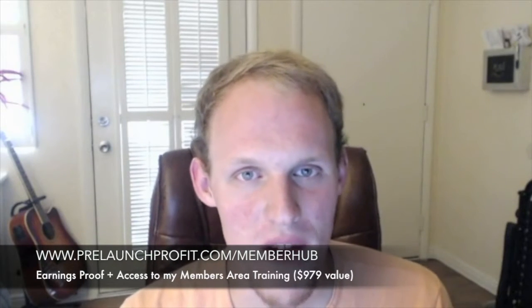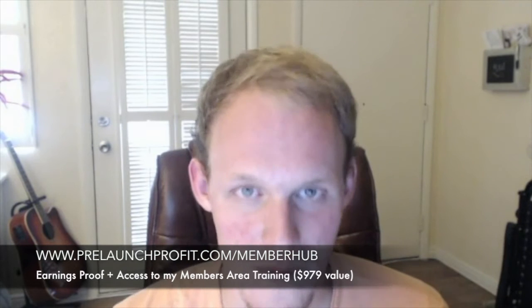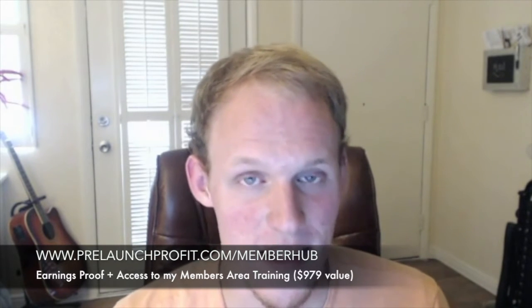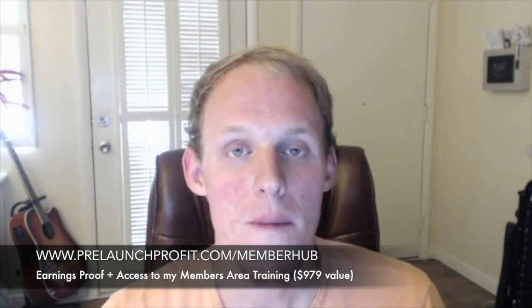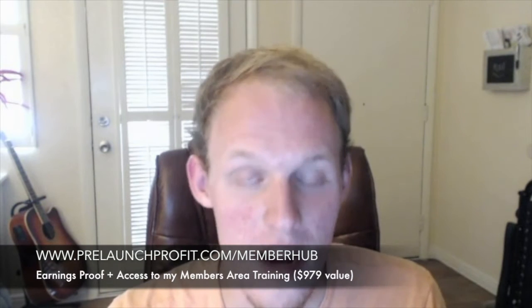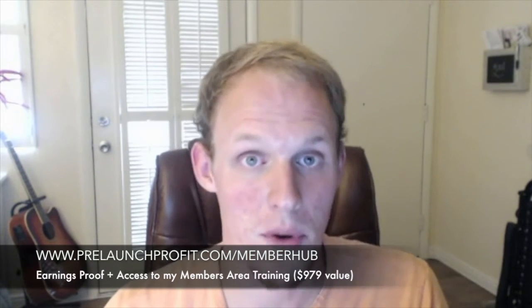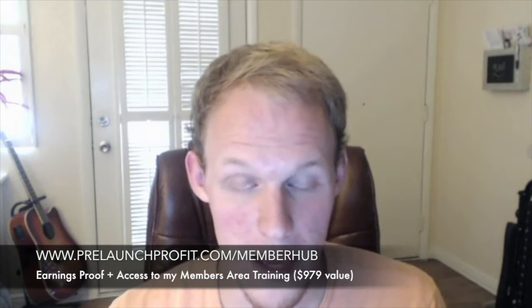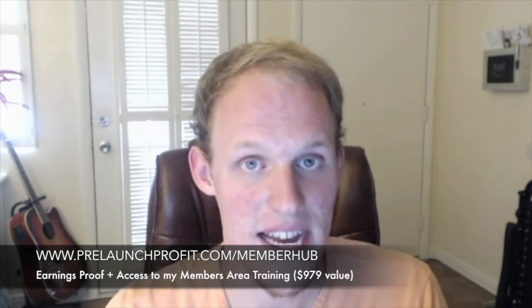Hey, what is up guys? Tucker here from prelaunchprofit.com and I am back once again with another internet marketing review. I actually go on the day that a product comes out and chances are that you're here looking for a Member Hub review, so I actually go and purchase that product. I spend my own money and do an entire walkthrough, an entire review of that system.